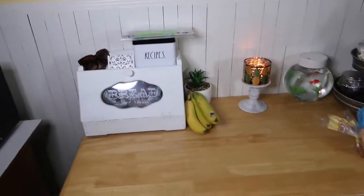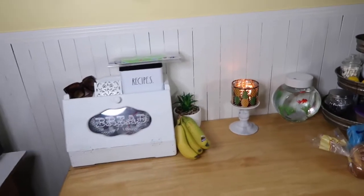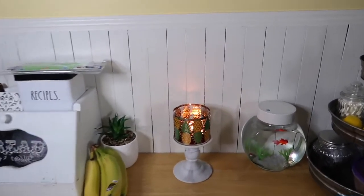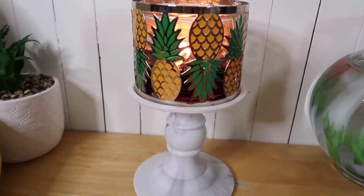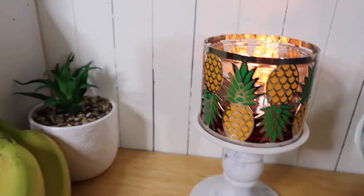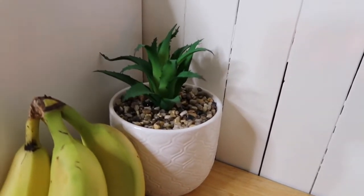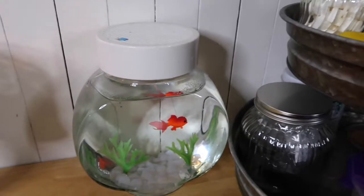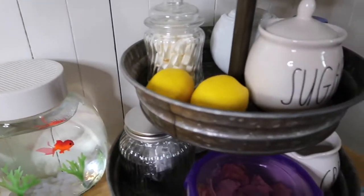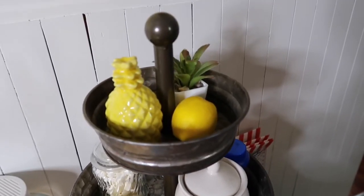Bringing you guys into the kitchen — it is a little bit of a mess right now, but it'll have to do. I got this candle holder last year from Goodwill; I thought it was so cute with the pineapples. And I got this little succulent or aloe vera plant from Dollar General this year. I got my little fishy, and then I have my tiered tray with my lemons and my little pineapple.